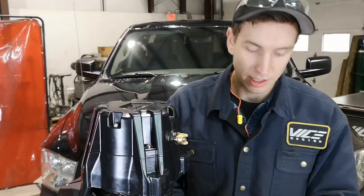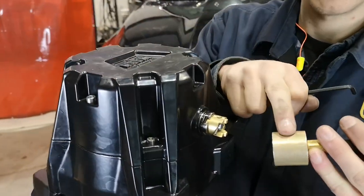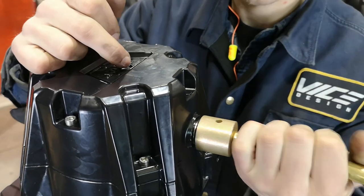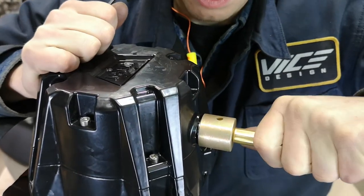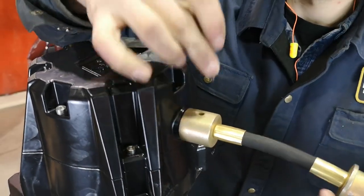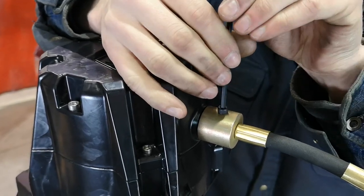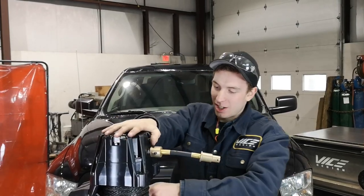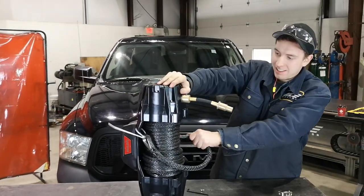We're just going to slide this over, lining up the hole with the set screw hole, and give it a push in. It's a tight fit to press that O-ring. Then put in the new set screw. We're just going to make sure that the operation works — which it does.